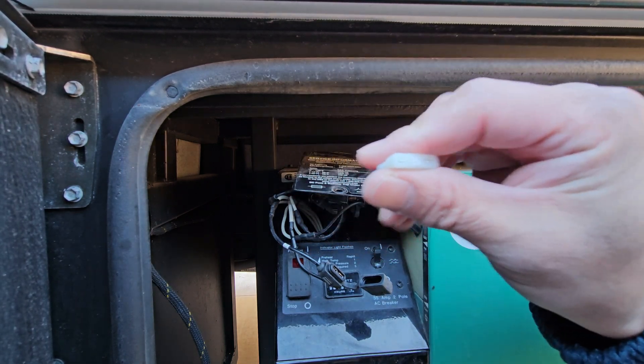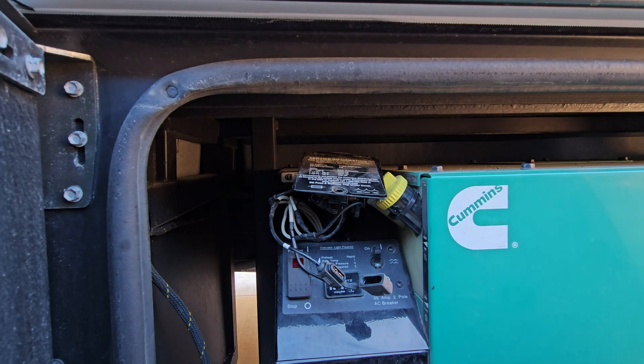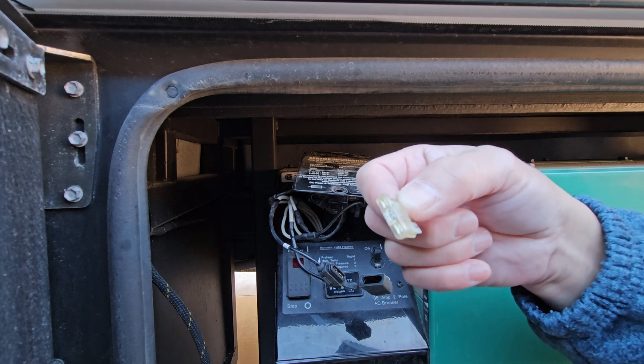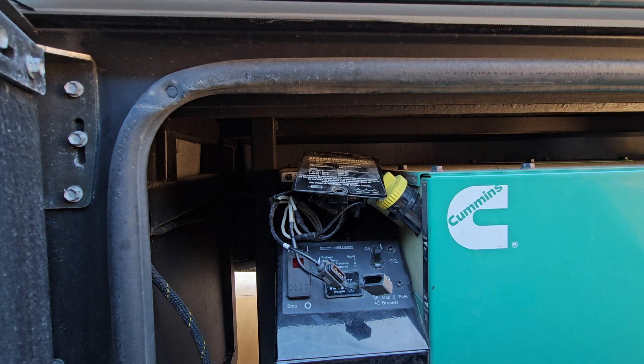Without this fuse, your glow plugs will not work at all. And without the glow plugs, any diesel generator is going to have a tough time starting in cold temperatures. So with this fuse changed out, my generator started no problem. We're going to wait until tomorrow, let this engine get cold soaked, and see how well it starts up.